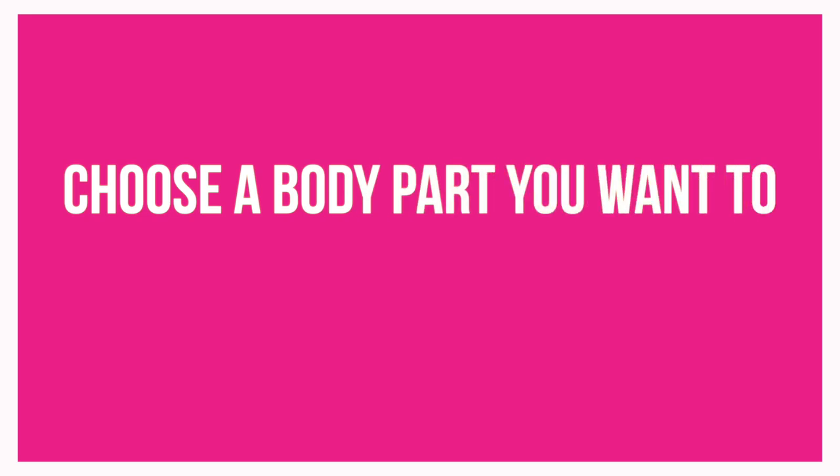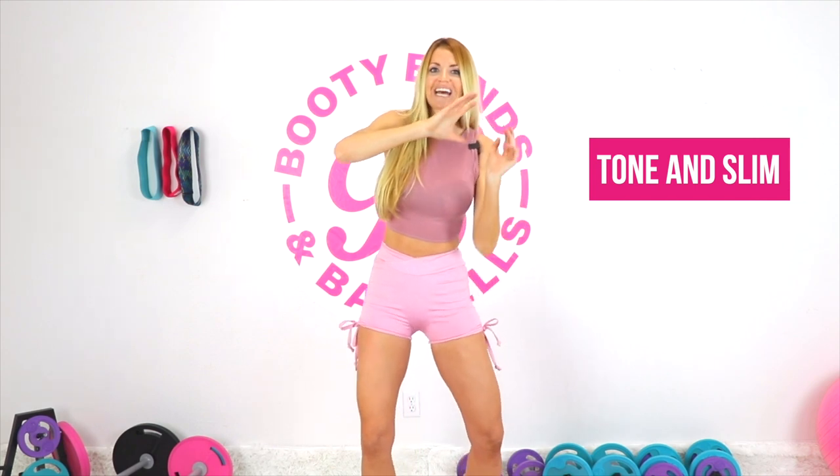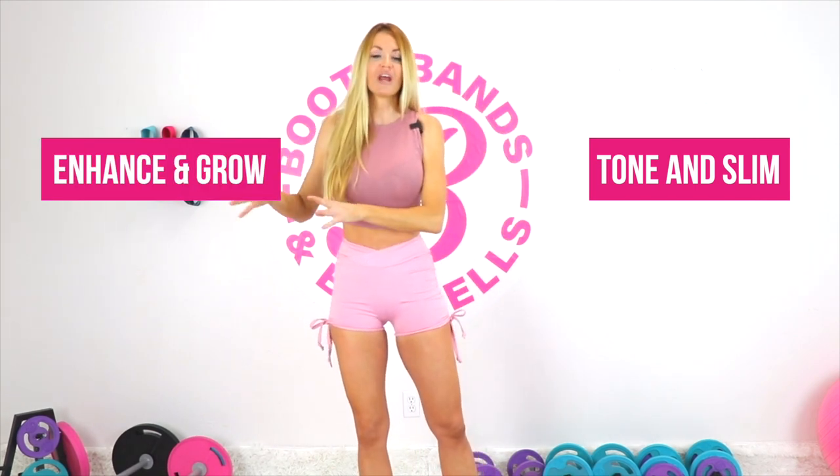Then same thing — I want you to choose a body part where you want to enhance and grow. Do you want to make your legs a little bit stronger looking? Do you want your booty to be a little bit bigger? Think about those areas. You can literally choose whatever you want — if you want your entire body to be toned and slim, or if you want your entire body to enhance and grow. It is literally your body, that's why we're going to customize it just for you right here right now.